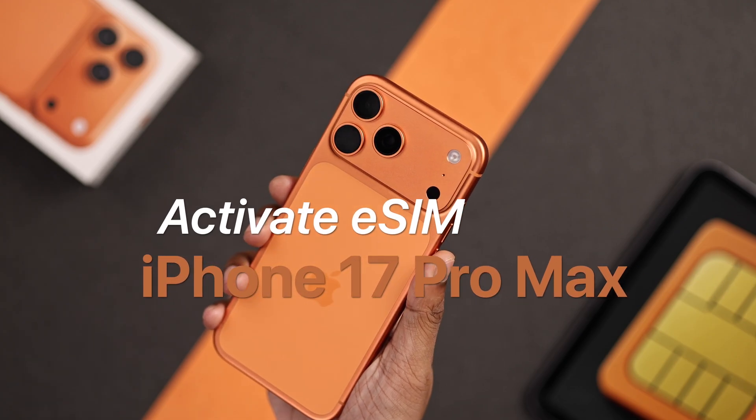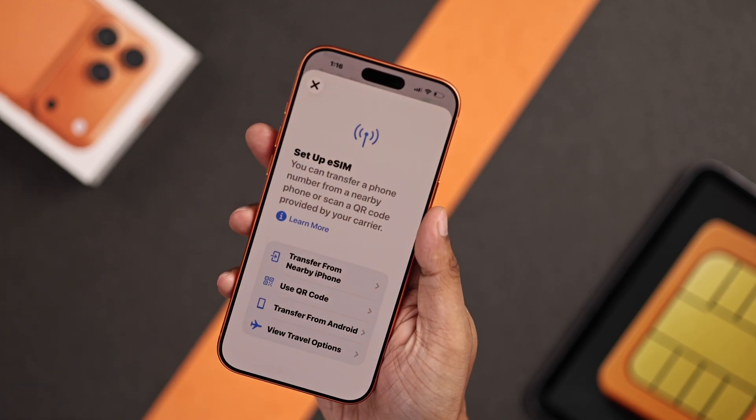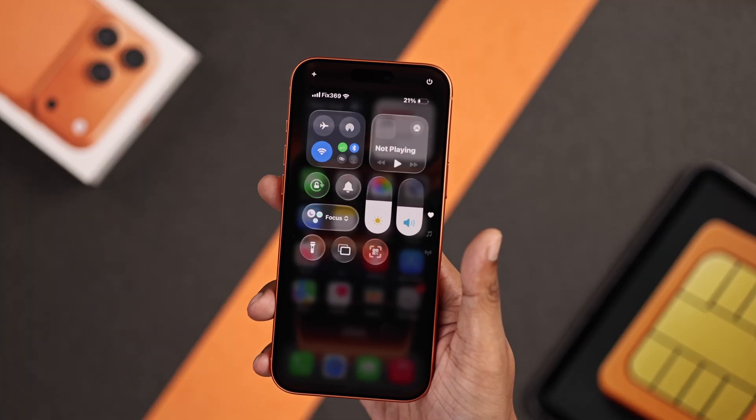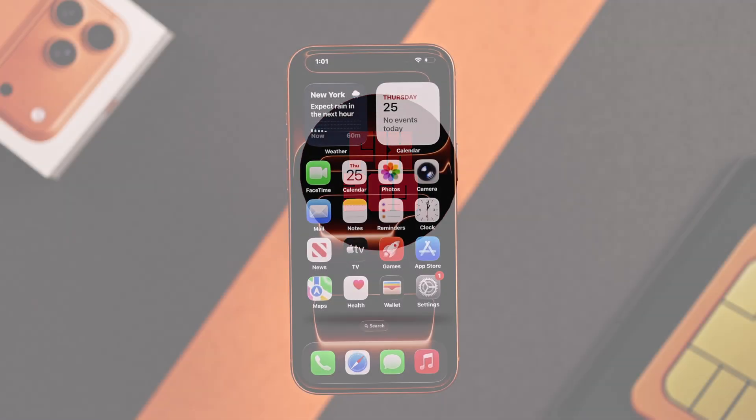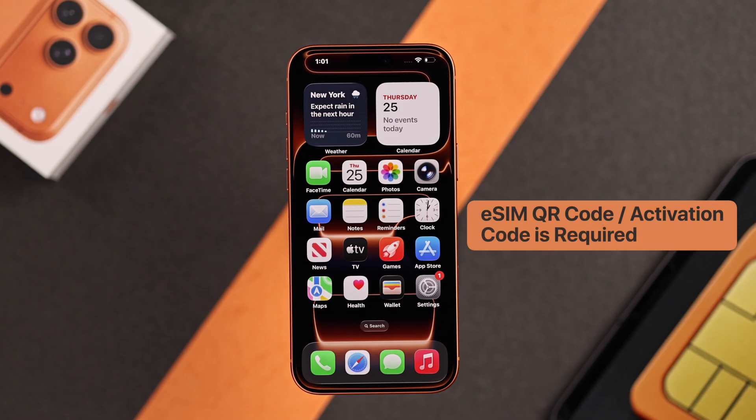Got an eSIM that you want to add to your iPhone 17 or 17 Pro Max? Here's how to activate any eSIM. First of all, make sure that you have the keyword code or the activation code of the eSIM from your SIM provider.